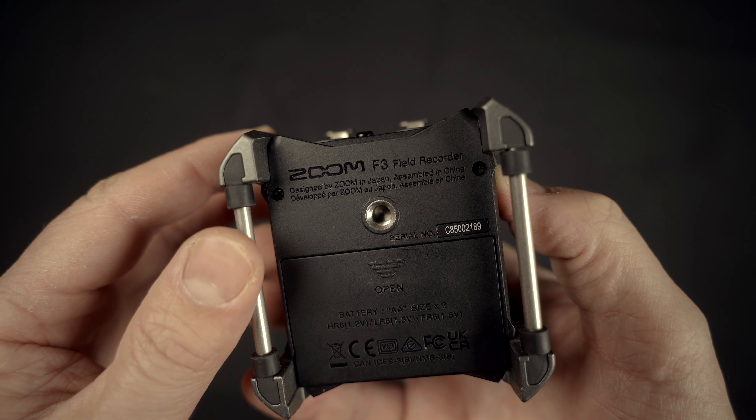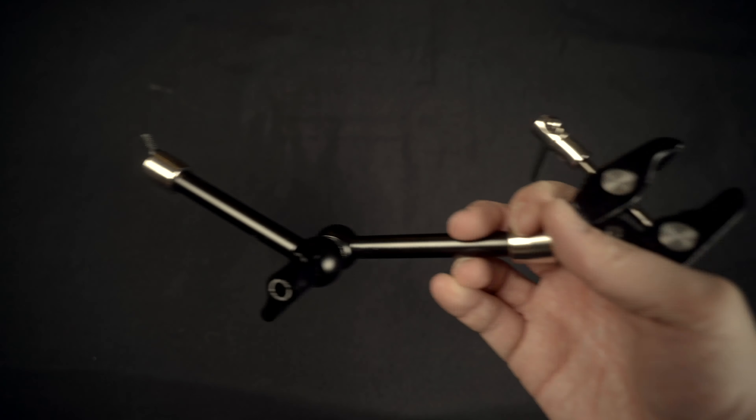And on top of that, it's got a 3/8-inch female mount that I can connect to this next product, and that is the SmallRig arm and clamp. This thing is also lightweight, compact, and it can hold just about anything. I've used it to mount microphones, I've used it for my GoPro, I've mounted small lights on it, and I've even used it to mount my Sony a7 III.